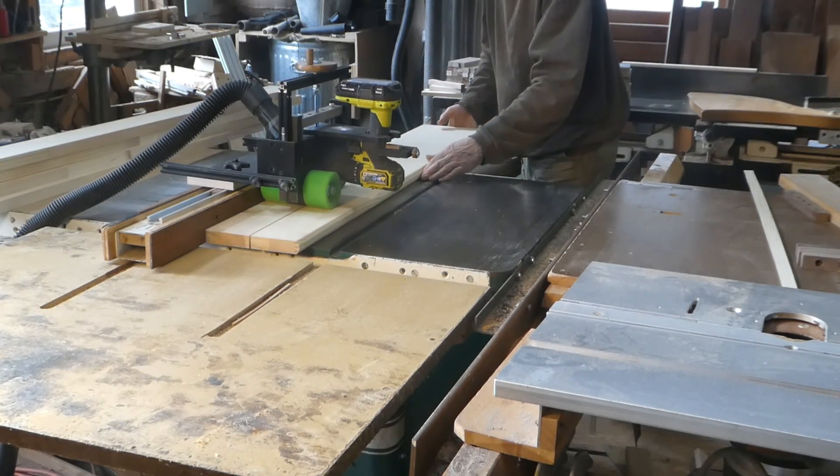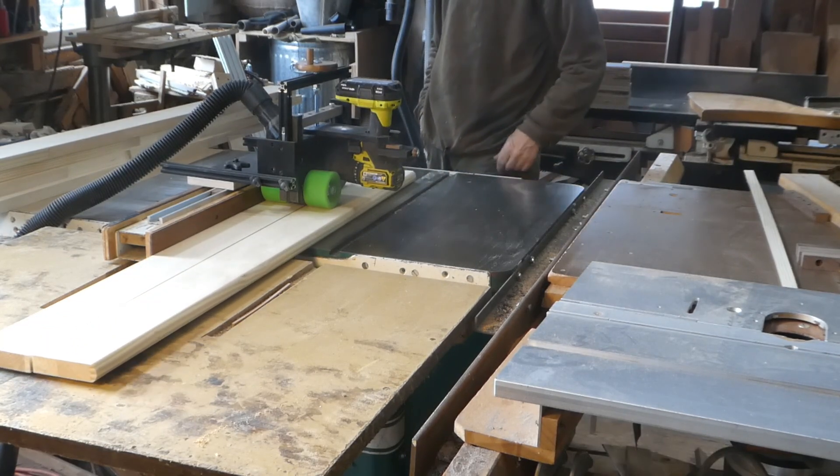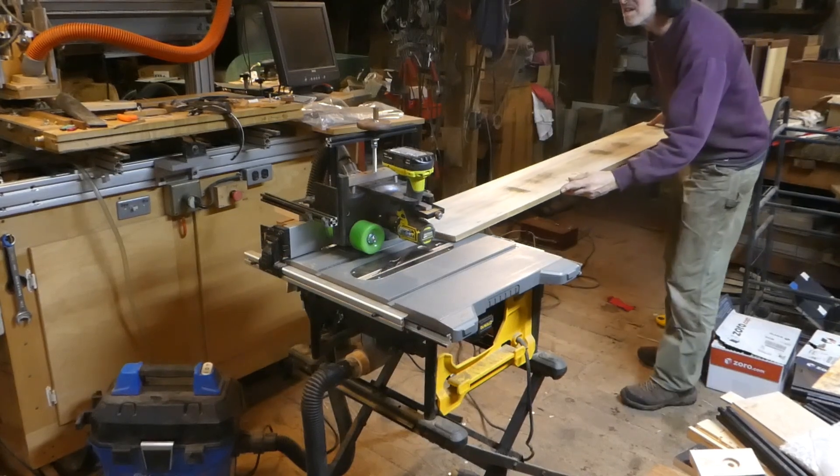The Little Proteus Power Feeder is the most user-friendly, versatile, lightweight, and inexpensive power feeder in the world. That's a lot of adjectives for less than $400.